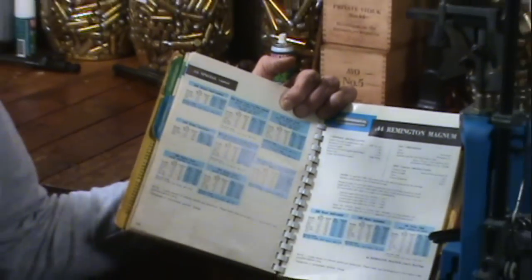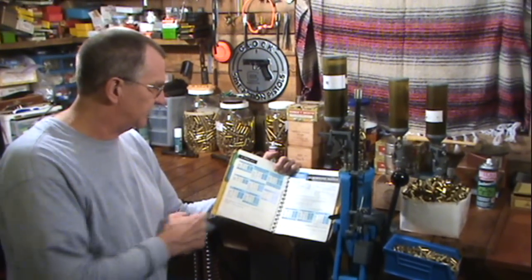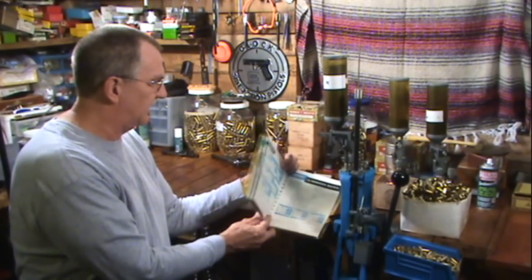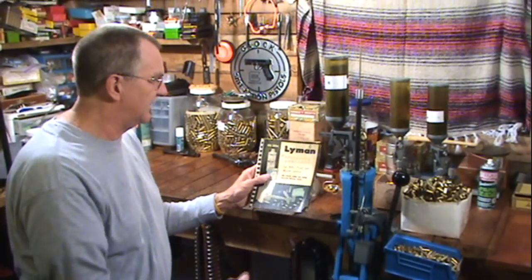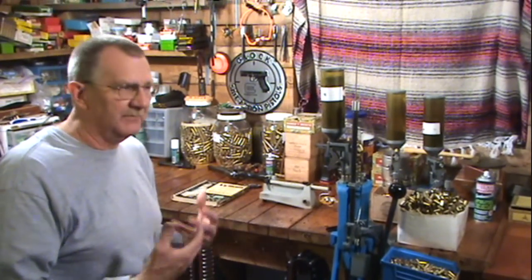You do not get cavalier about this. You have to abide by what the factory specs are, or what the Lyman manual says, or whichever manual you have. This is an old Lyman manual that I got back in '73. I started with that thing and I still use it. It doesn't have some of the newer powders — Acrid Arms is not in there — but most of the powder companies have their information and data online.